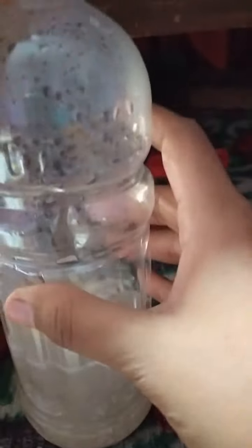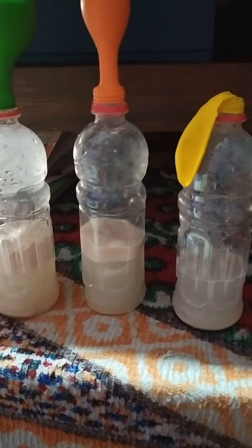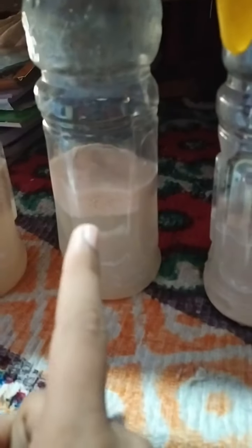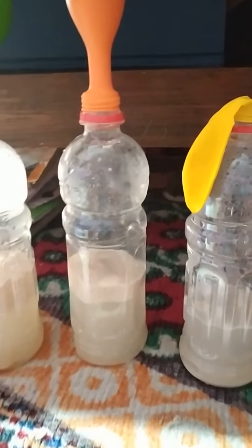Comparing the balloons — the green one is bigger and the yellow one is about the same as the orange. Let's try removing one bottle from the warm water to see if it still works outside. Here are all three bottles on the table. I removed one to check whether it would still inflate without the warm water bath. You can see the yeast forming like a sponge and the balloons are growing.